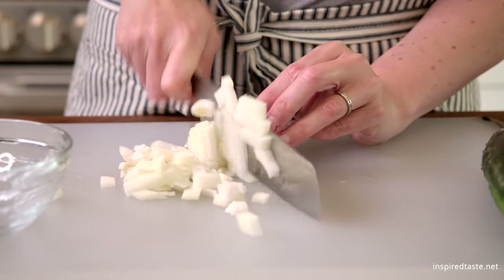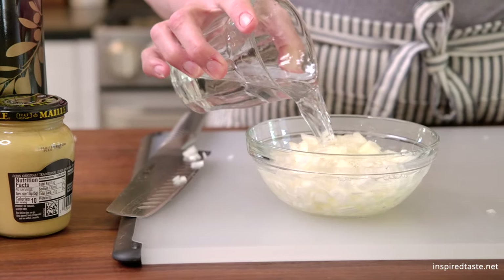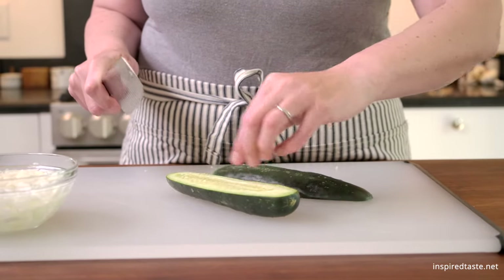We use raw onions, but first soak them in cold water for a few minutes and rinse. This extra step helps to remove some of the raw flavor of the onion so that it doesn't overpower the salad.